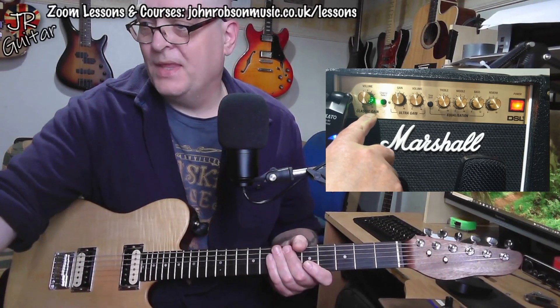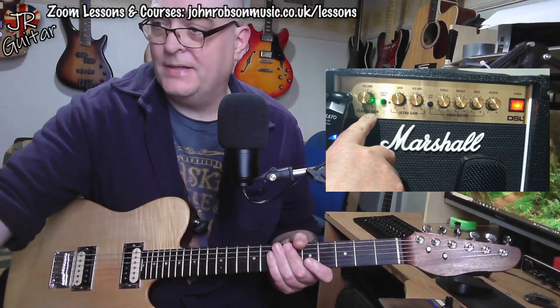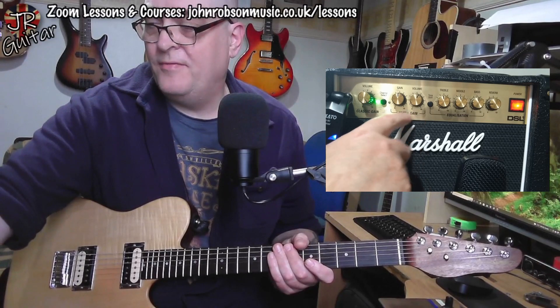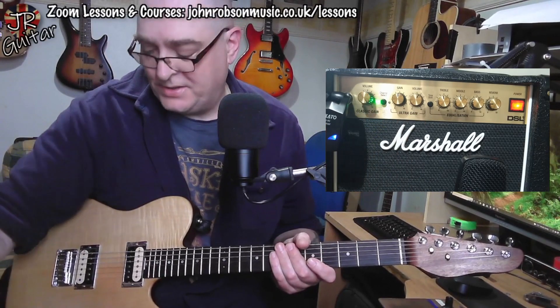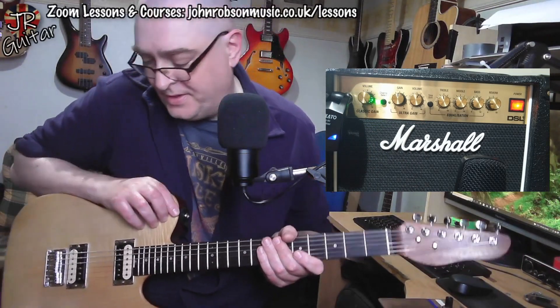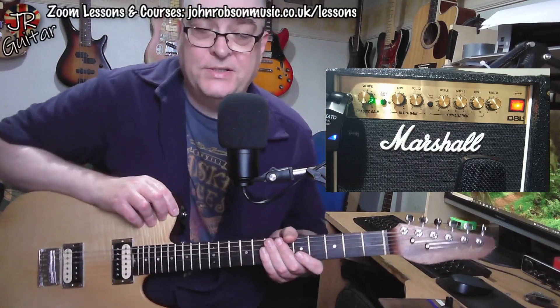You've got the volume control for the classic gain channel, and then over here we've got gain and volume for the ultra gain channel. There's a channel select button to select between them — you can either select via that button on the front of the amp or via the supplied foot switch.